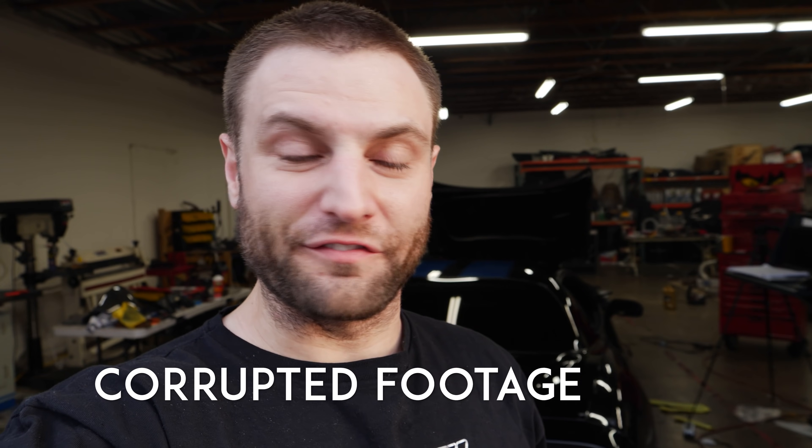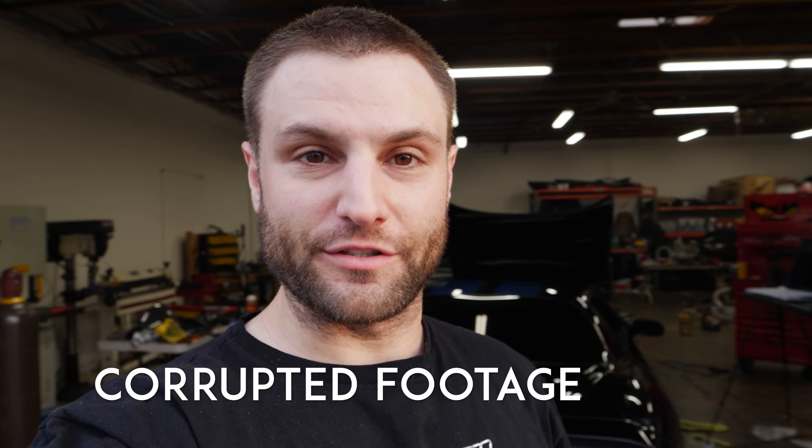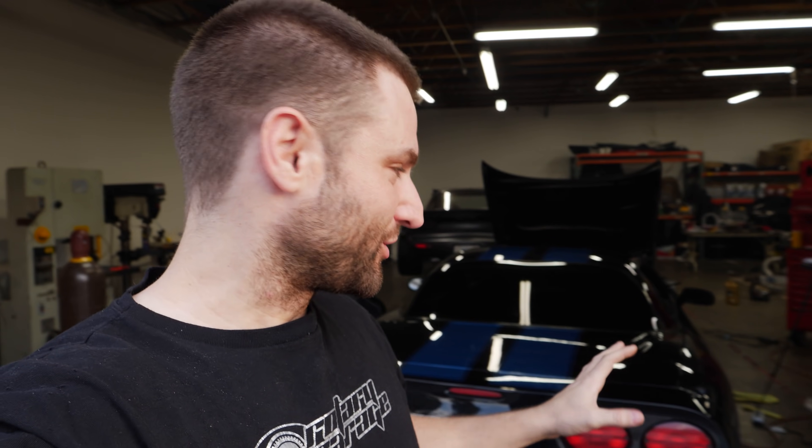If you're going to take on installing a flex fuel sensor and a wideband O2 sensor, be smarter than me and make sure you do it closer to the outdoors. The problem with imperfect fuel mixtures is that the fumes can get overwhelming, and that's why I'm filming the end of this video out here.